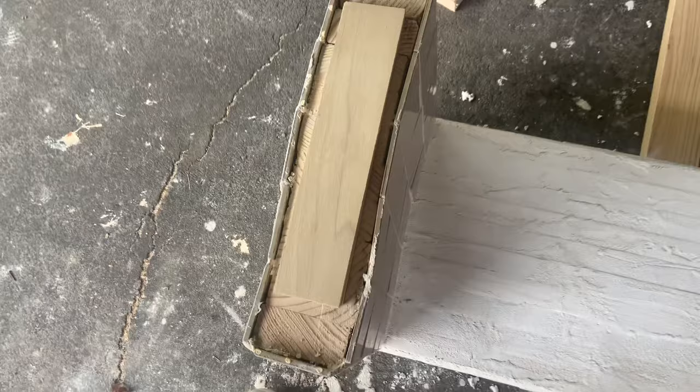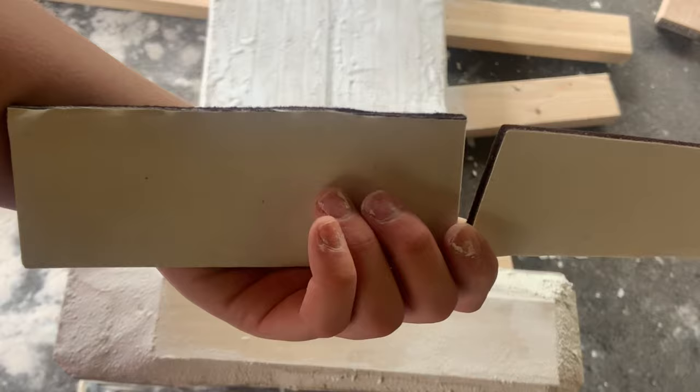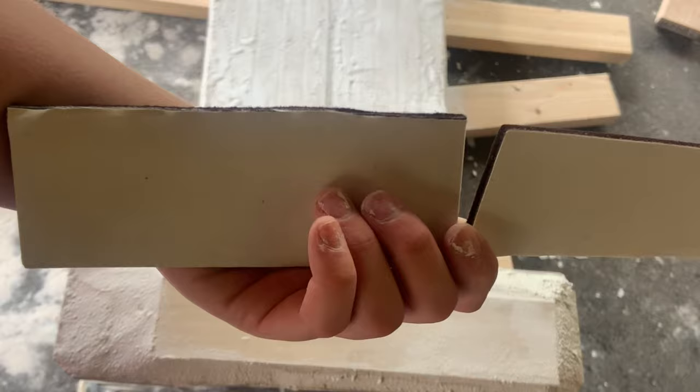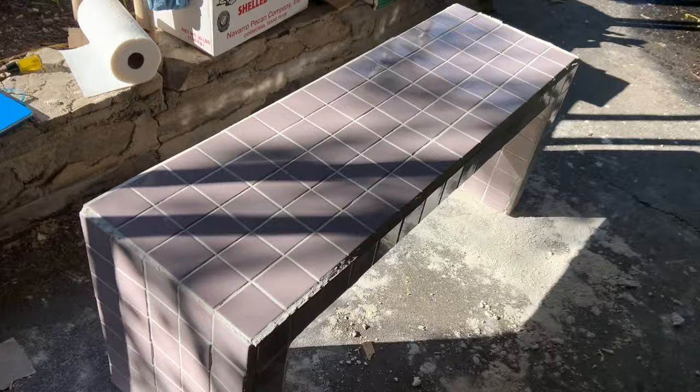I'm going to wood-glue these buffer pieces together the same way I did with the table itself. I cut them more or less to shape and they're feeling good so I'm going to stick them on. It's all done. Look at it in the light — we're gonna try to lift it up.